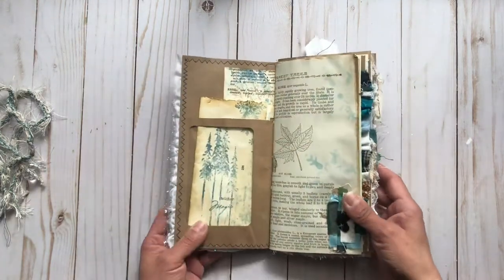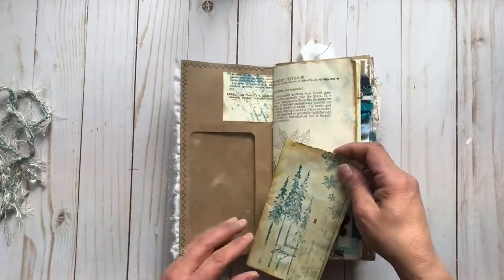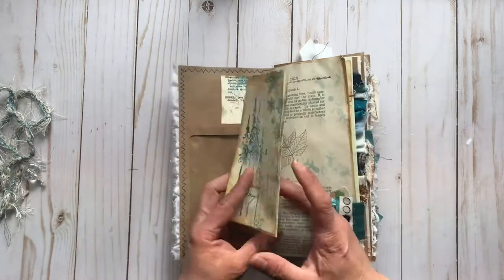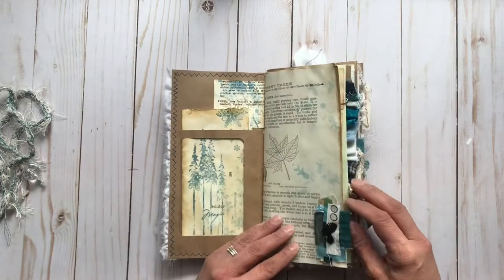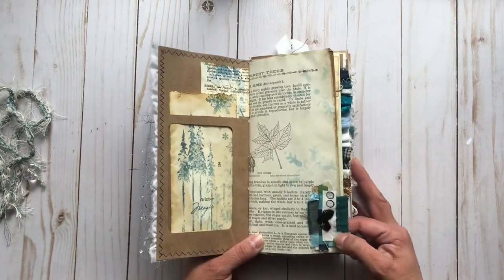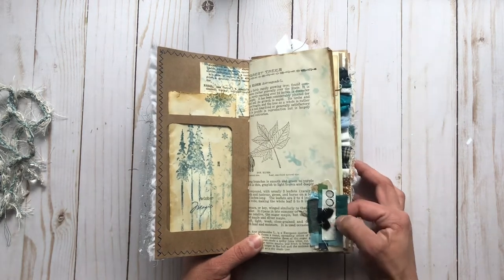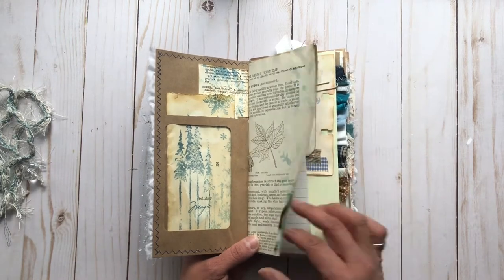And then when you open up, inside is this fun envelope window pocket. So here's a fun fold out — use it for some journaling or pictures or whatever you like. This has a fabric layered fabric tab. I've hand-stitched these bits together and then attached it to the page.